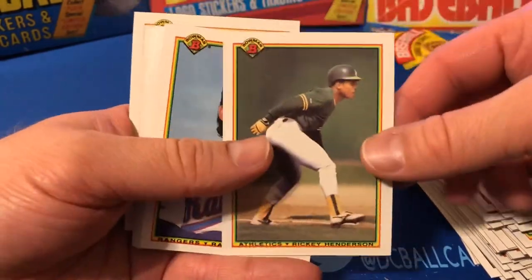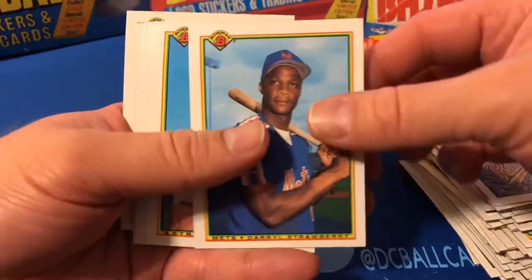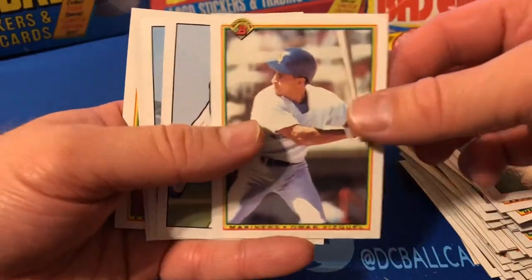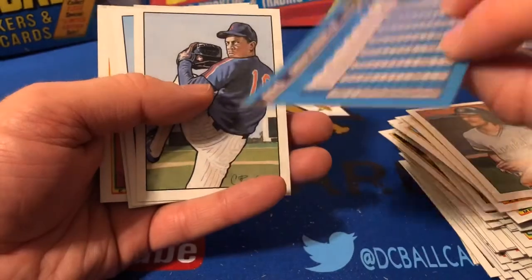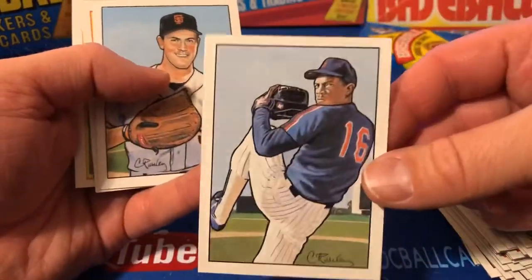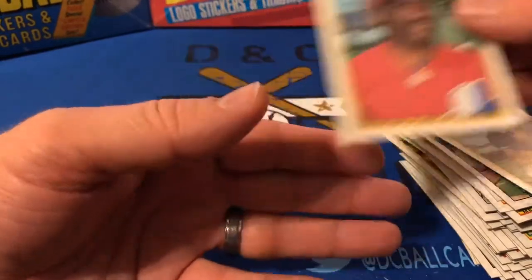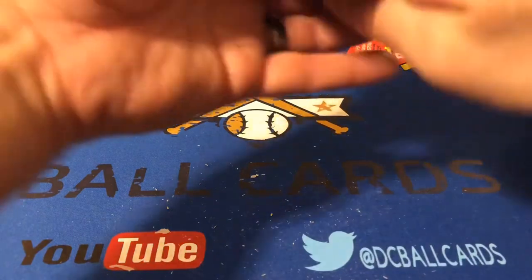Alan Trammell, Ricky, Raffy, Nolan, Daryl Strawberry, another Biggio, another Yount. There's an Omar Vizquel — I'm not sure, I don't think that's a rookie, but he could be a Hall of Famer potentially. Dwight Gooden, Will Clark, Greg Maddux, and another Tim Raines. A few more that I put in penny sleeves.